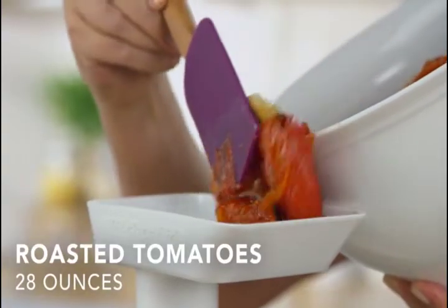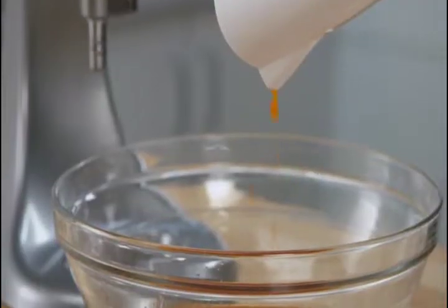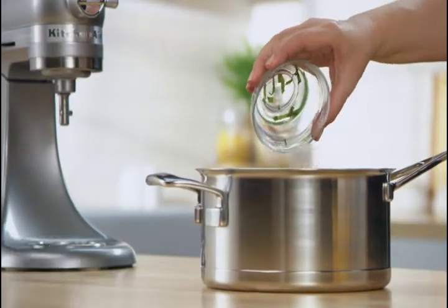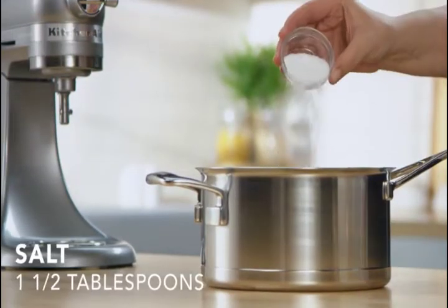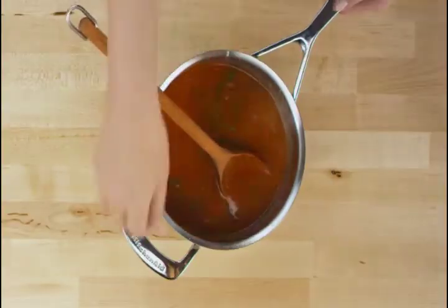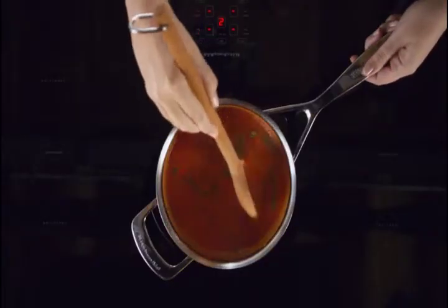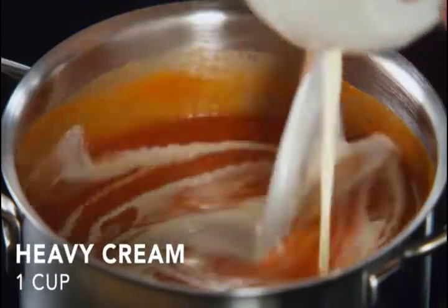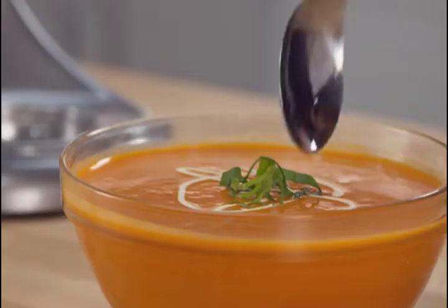KitchenAid introduces a versatile strainer that utilizes an attached food grinder. The electric tomato strainer review reveals its functional combo — it's a simple stand mixer that becomes a valuable appliance to handle further culinary tasks. A simple attachment to the supplied power hub will trigger the motor.